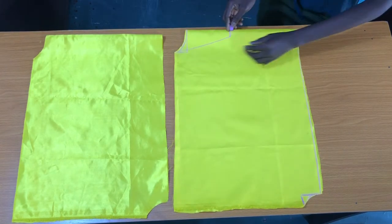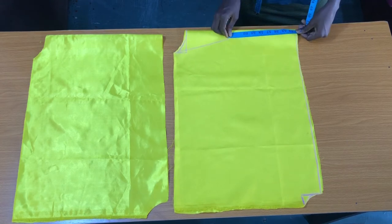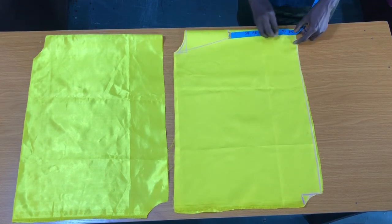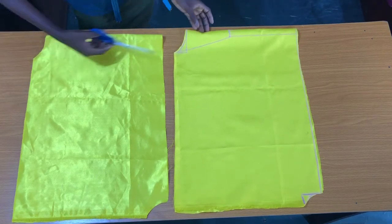The next step is to trim out the neckline for the front piece. The neck depth for the front piece is 7 inches, but I'll be extending this 1 inch I marked initially straight down to the bottom. Now I'll trim this out.